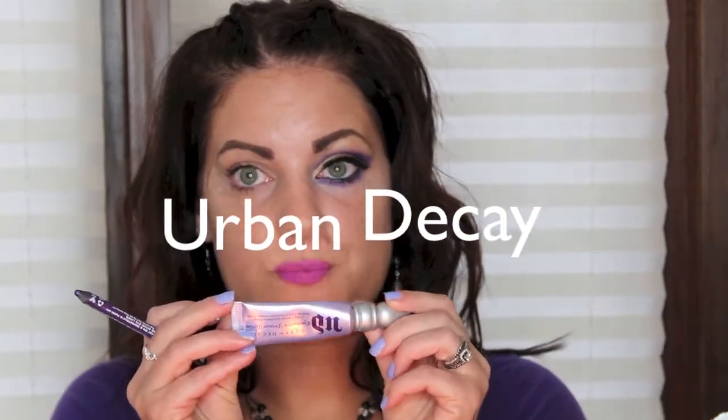I started off with my Urban Decay primer. I still haven't picked up a dupe for this, but I will. I don't want this tube to go to waste either, so I figured I'd use it. And then I'll find a dupe. I also have tape on.